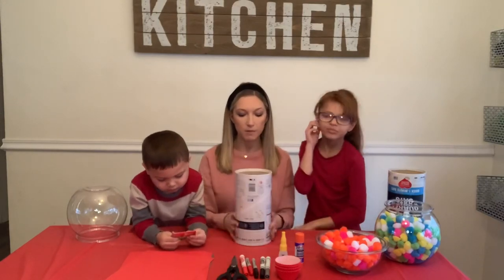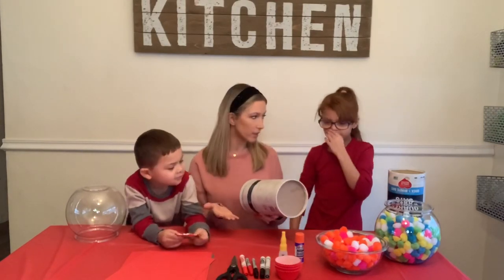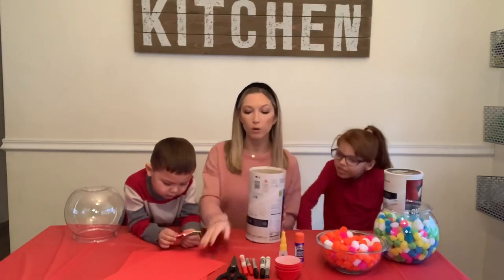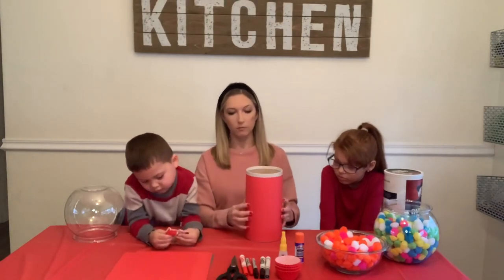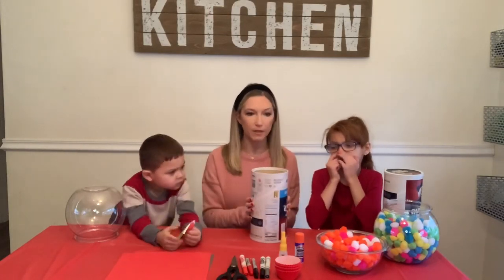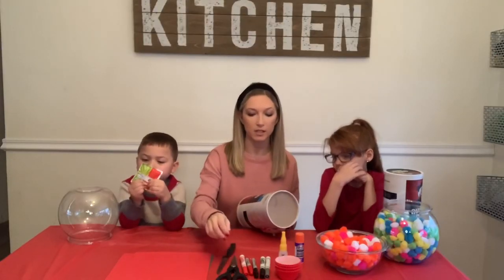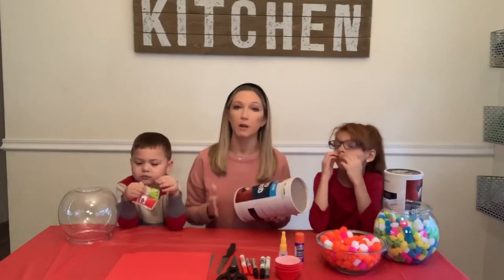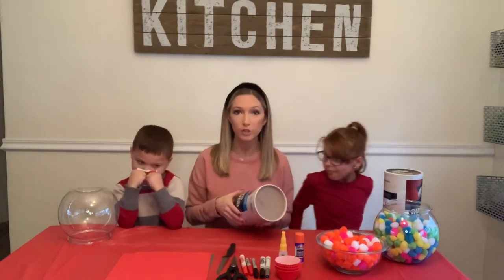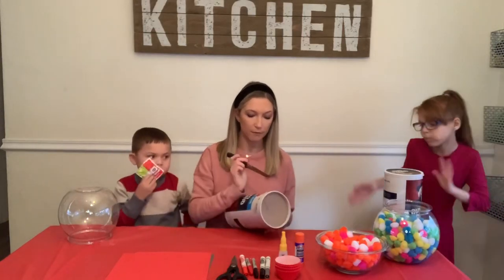We're going to keep the lid on — it goes at the bottom — so after the Valentine's party you come home, open up the lid, and all your valentines and candy fall right out. Before we wrap the oats container with construction paper, we want to cut the slit first, because if we wrap it first we'll be cutting through the paper too and it'll be harder. You'd probably be better off with a box cutter, but I'm going to use a knife or scissors. If you're a child, definitely have your parents help — please don't use these things without them.